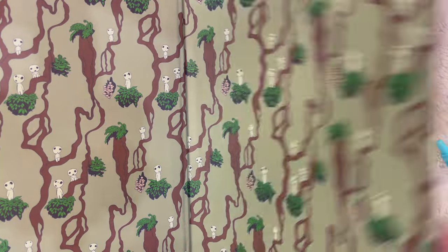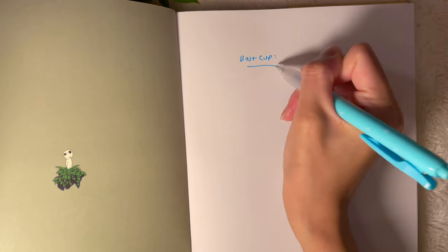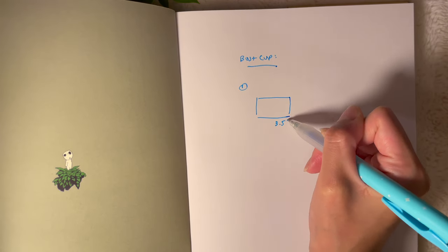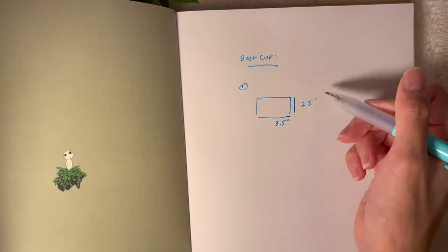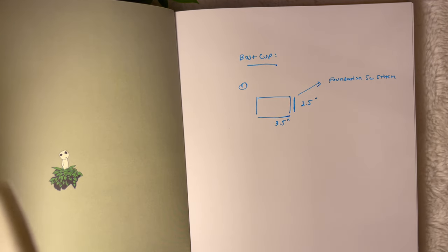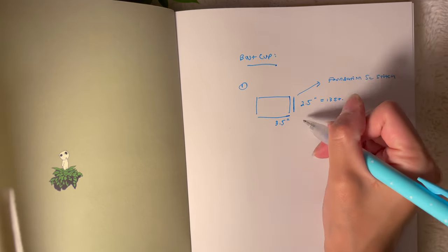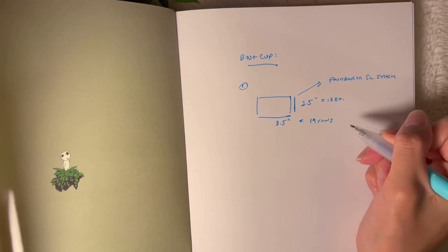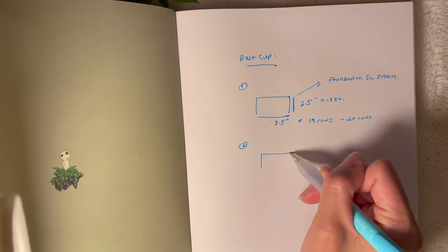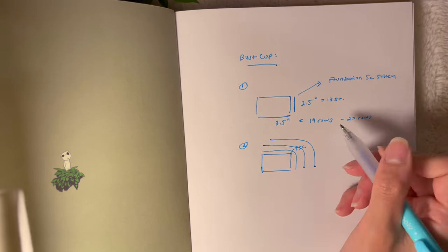Okay, let's get started with the tutorial. Before we begin, we're going to need a couple of measurements. First, we'll start with our bust cup measurement — we're going to begin with a small rectangle and build on to it to create the bust cup shape. The first measurement you need is from the bottom of your breast up to around the middle of your nipple. For me that was around two and a half inches, which was about 13 foundation single crochet stitches.